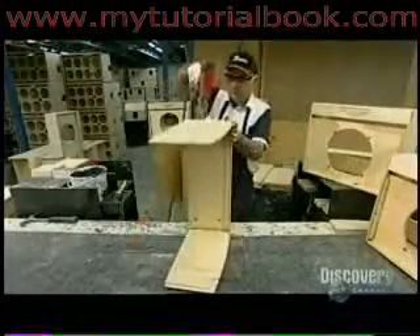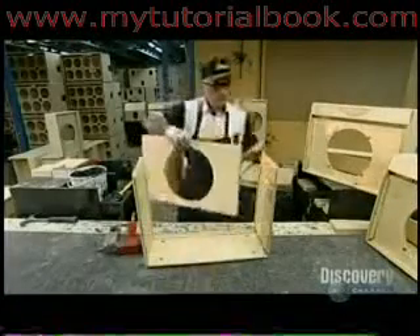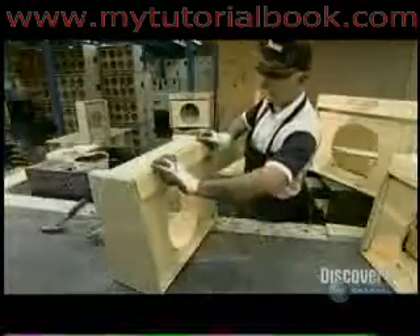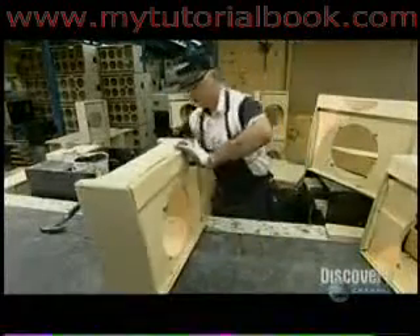The chassis housing the electronics goes into a box. This factory builds its boxes from high-grade Baltic birch plywood, but other companies often use domestic plywood, MDF, or even plastic.